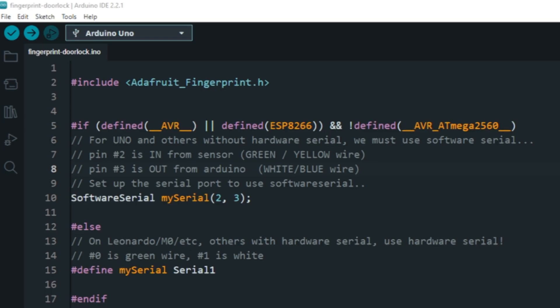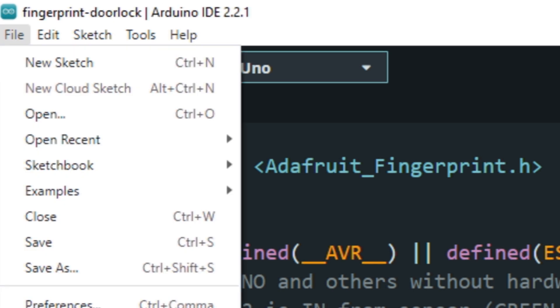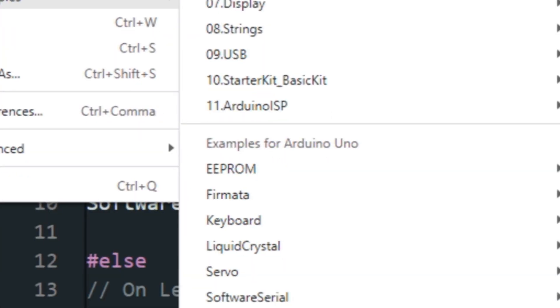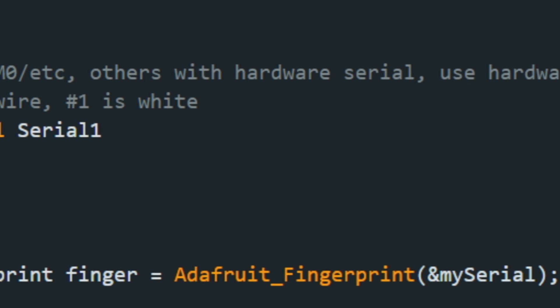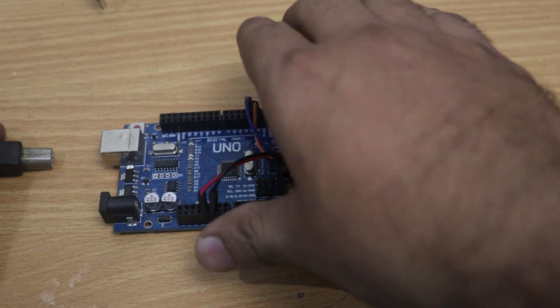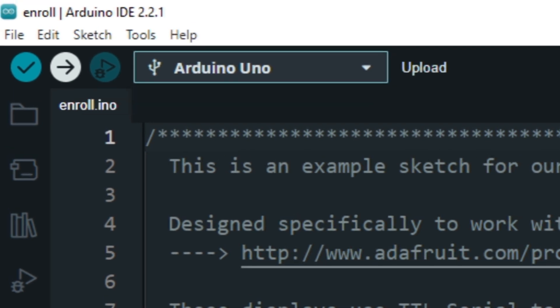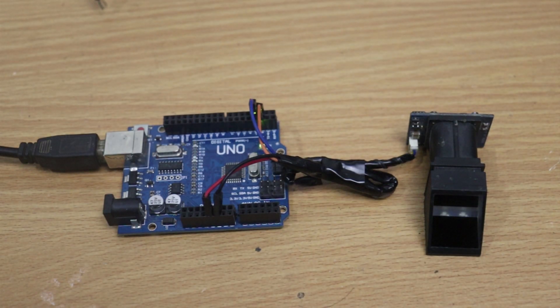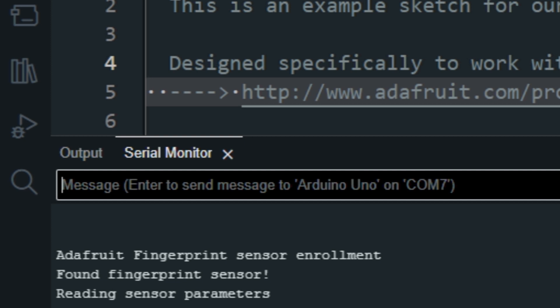Now we need to upload the enroll code. Open Arduino IDE and go to File, then go to Examples, go to the Adafruit fingerprint sensor library, then select Enroll. Now upload this code to Arduino. Open the serial monitor and type the ID for the fingerprint. We can enroll up to 127 fingerprints, so we have IDs from 1 to 127. For this project I am using ID 1.